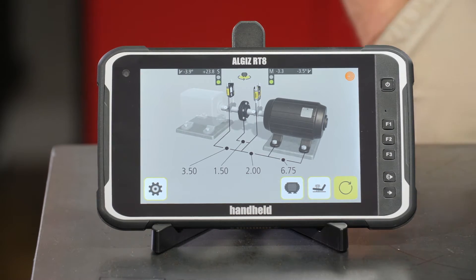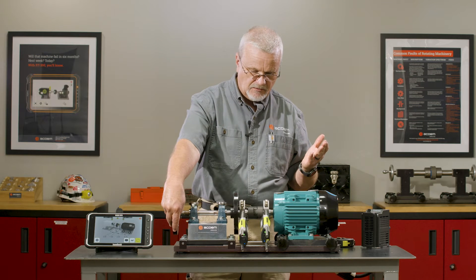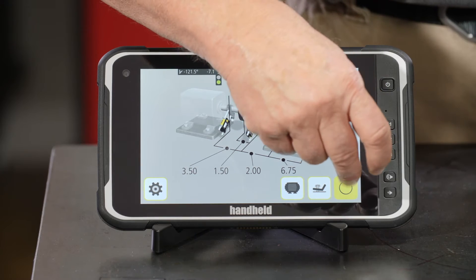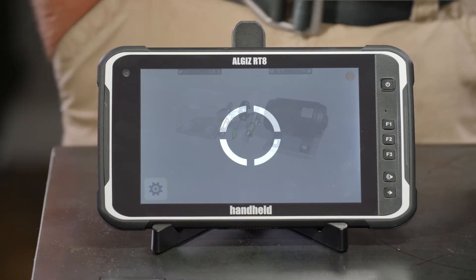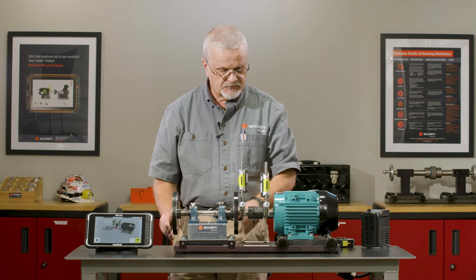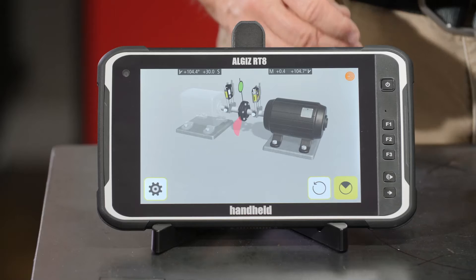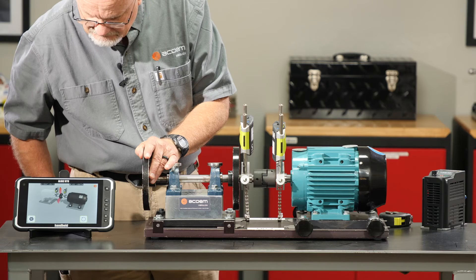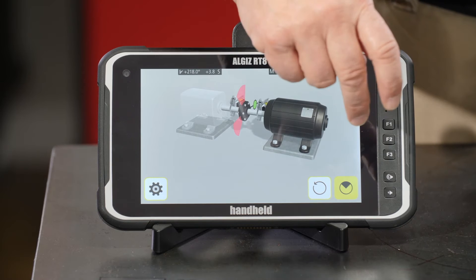Now we're ready to take our measurements. I always like to rotate in the direction of rotation for the measurement — you don't have to, it's just a habit of mine. I'm going to roll all the way over to one side, check my angles — they're within a half a degree, pretty close. I'll tell it to measure; it shows me the image and gives me guidance on where to go. I take the first measurement, then rotate at least 30 degrees — I'll go straight up to vertical. I have a little backlash in my coupling so I put the sensor in the lead to clear that. I'll take my second measurement, then rotate to the horizontal position and take the third measurement.